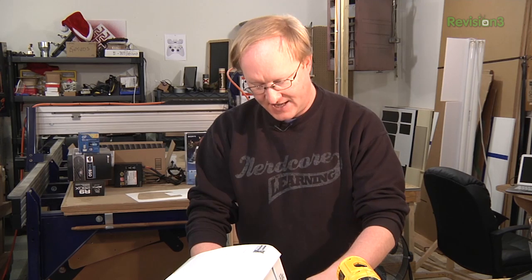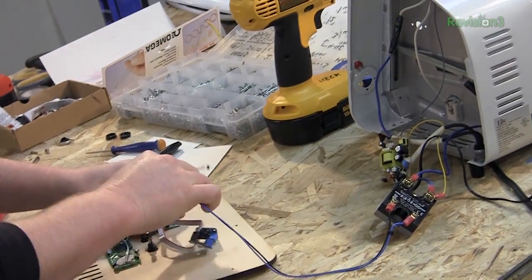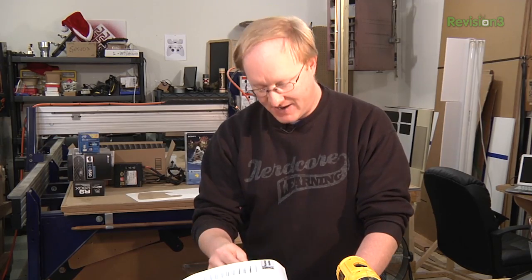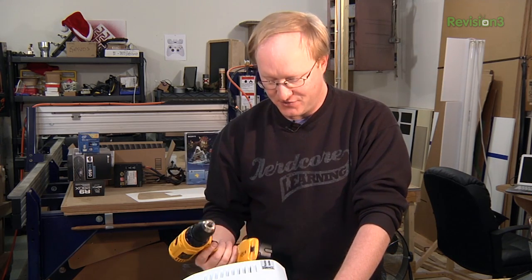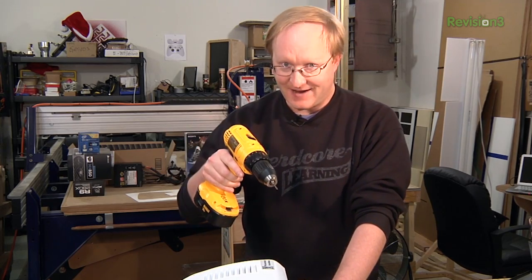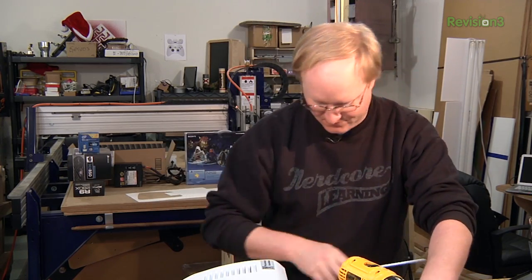You've probably seen me use disconnects and headers many times on the show. They take longer to hook up with wires, but you can easily disconnect things to work on them, so the time you spend on headers you save later during assembly. Now I'm drilling most of these holes by hand — it's faster than drawing them in the computer, and the laser either cuts all the way through material or not at all. Drilling halfway you can do on a router but not a laser, so I'm just doing it by hand.